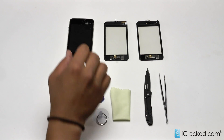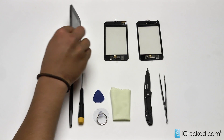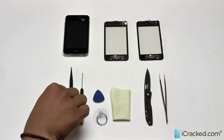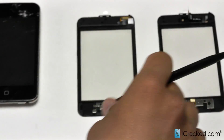Before we begin, let me show you that right here we have a second generation iPod Touch. The repairs between the second generation and third generation are extremely similar, both screen and LCD. We are going to do a second generation repair here, but I'll just show you the differences between the second generation and third generation screen.